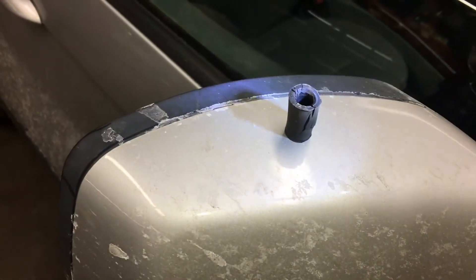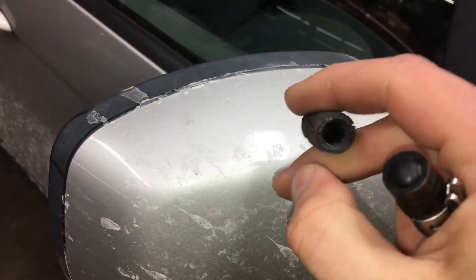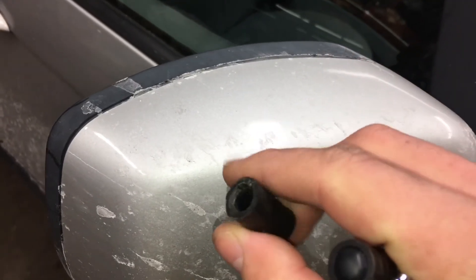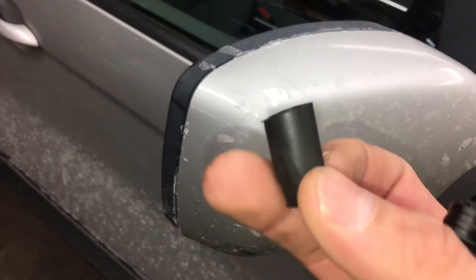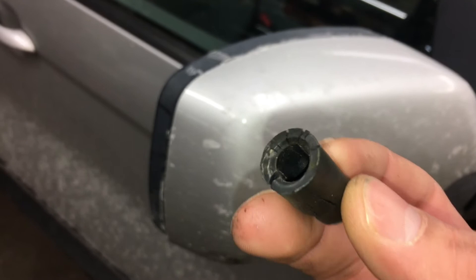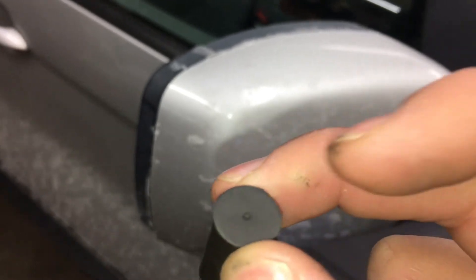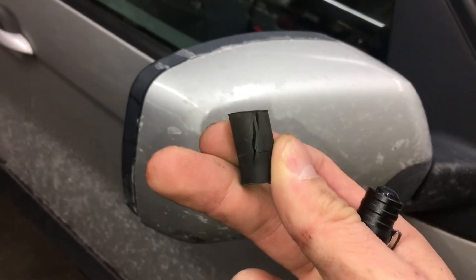This is what that rubber piece looks like once you remove it. As you can see, it will do no type of sealing. It's spread out, all the air is escaping — it's cracked and it's not doing its job. You can replace this with anything. If you want to buy the original one, you can spend $3 or $4, or you can find just a little cap. Either way, this will also cause these lean codes.